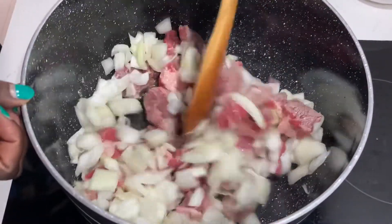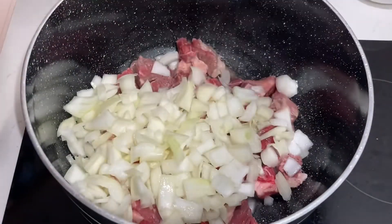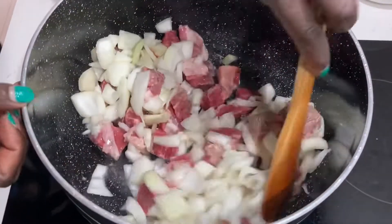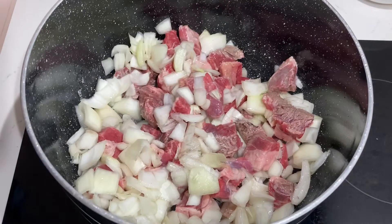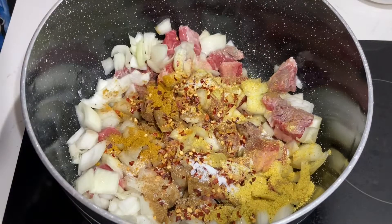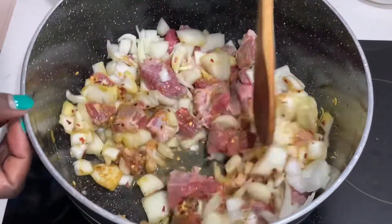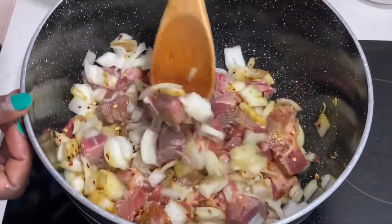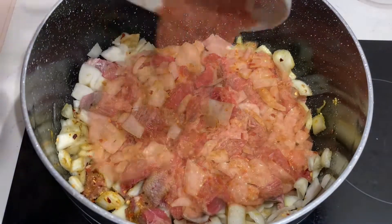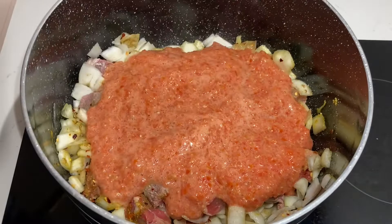This is a village way. Add your onion and meat — please don't add oil, it's not good. It's all about healthy eating. The meat already has fat. Add your spices and stir it nicely, then add your tomato paste.